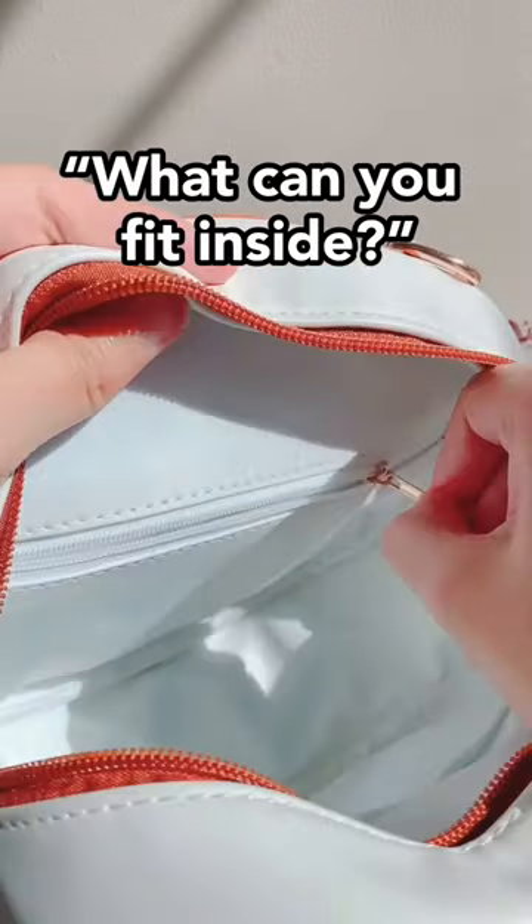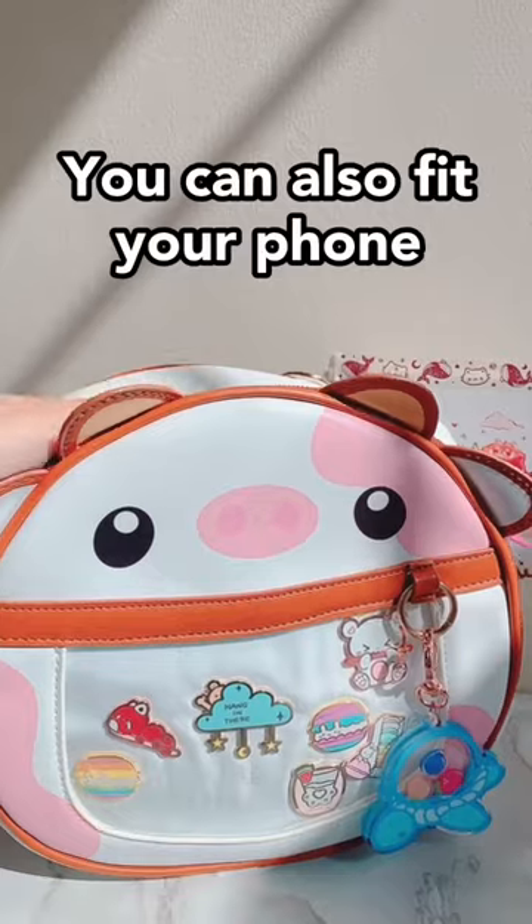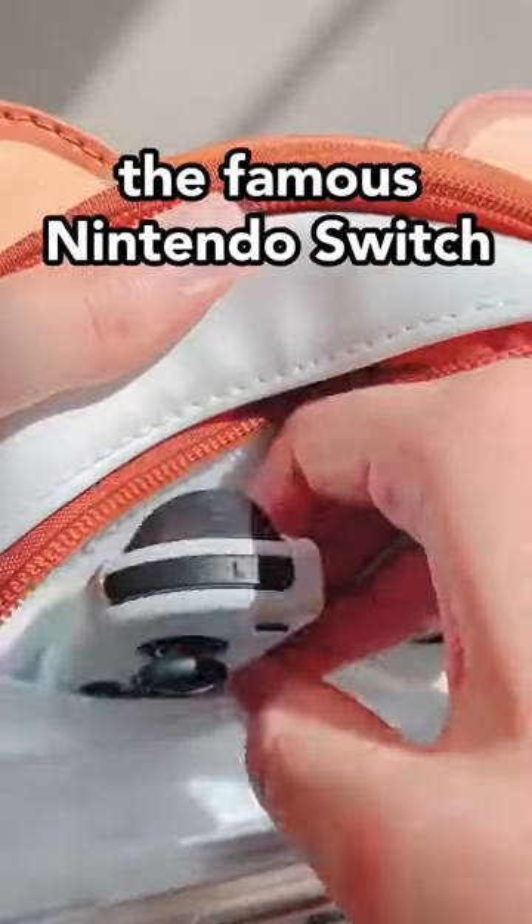And you might be wondering, what can you fit inside? Along with the flat stuff like cash or credit cards, you can also fit your phone, your wallet, and as we know, the famous Nintendo Switch.